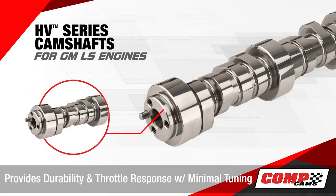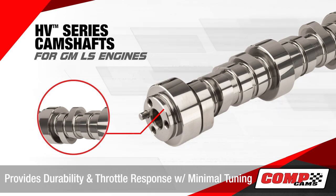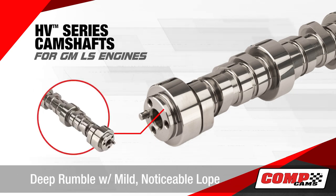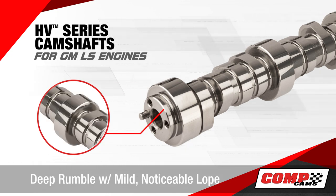The Comp Cam's HV cams provide amazing durability and throttle response with minimal tuning required. The HV series cams provide a deep rumble with mild yet noticeable lope.